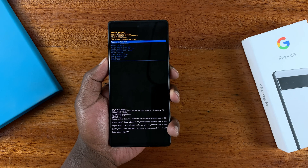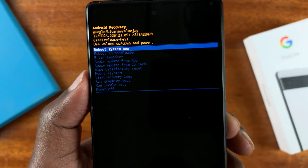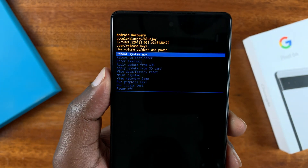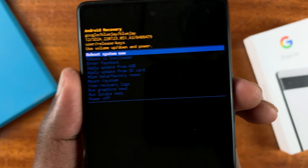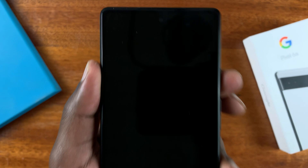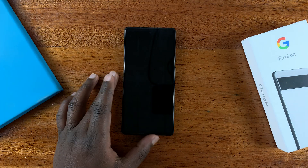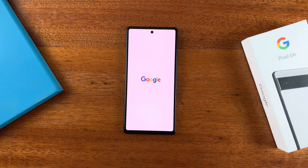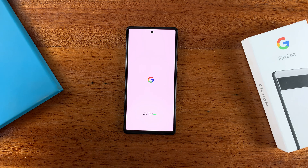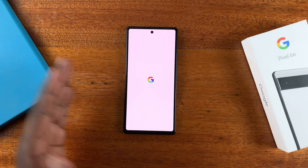Once you see 'Data Wipe Complete,' the phone has been wiped clean. Now go to 'Reboot System Now' and use the power button to select it. That will restart the phone and take you to the initial setup screen, because your phone has been completely reset back to default factory settings — wiping the password, pattern, and PIN.